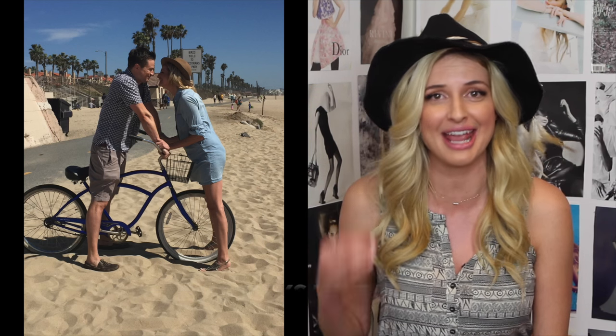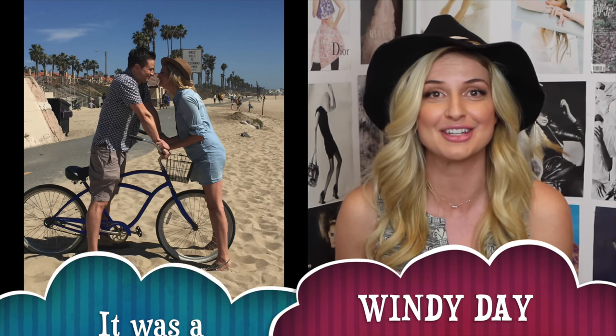Hey guys, it's Amy Holt. I recently was on a photoshoot this week and I basically had my world rocked because the makeup artist made my hat stay on my head while we were on the beach.